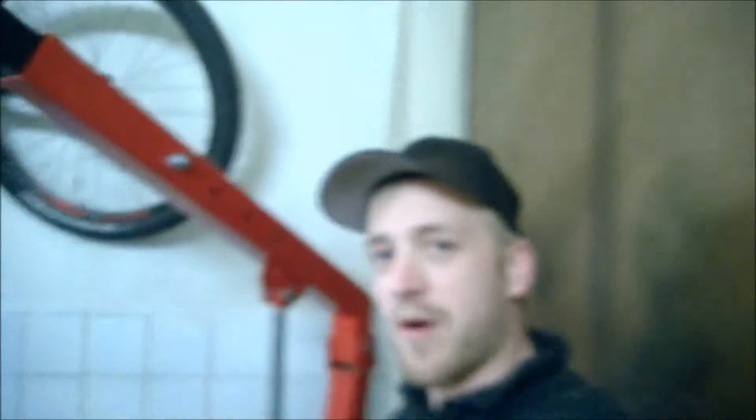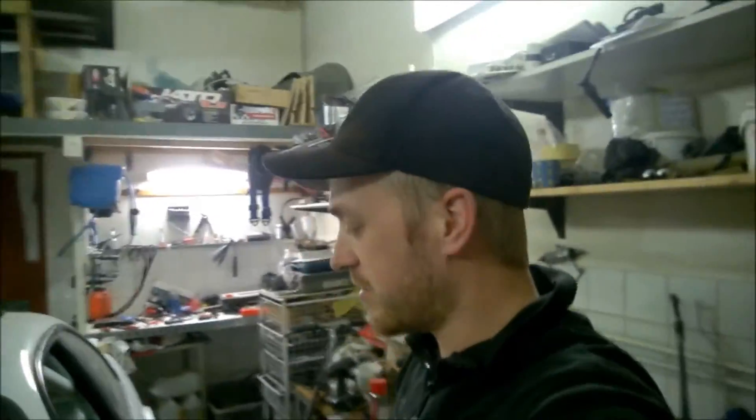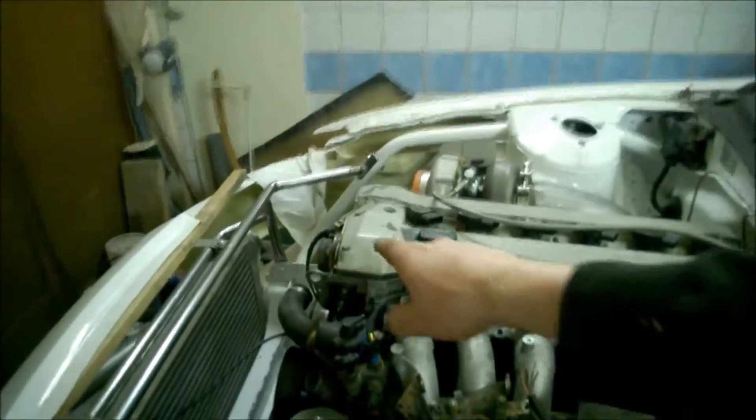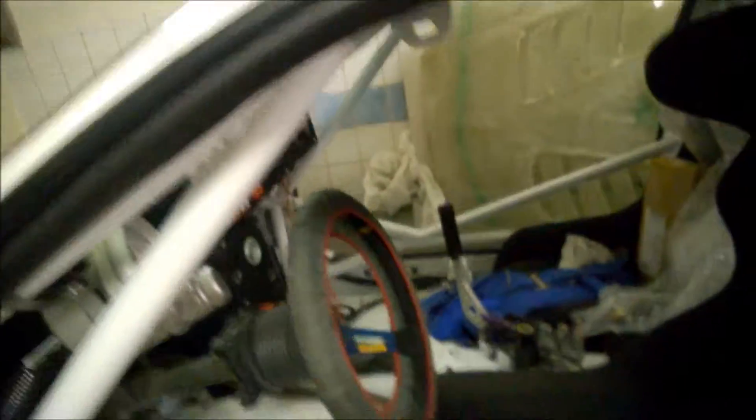Hi guys! Welcome back. Now I'm here in the garage again after a vacation trip to Germany, Berlin. Really busy with the car — I need to get it done as soon as possible, about four to five weeks to go. Now I'm doing some electrical work. I have done the cables for the temperature sensors and for the adjustable camshaft over there. I have the cables in over here.